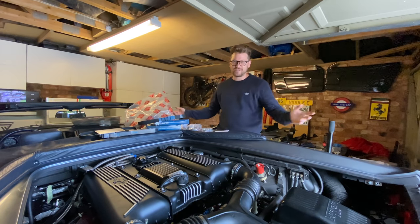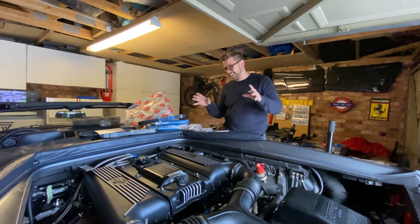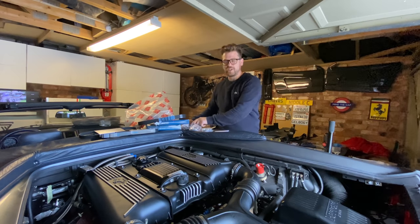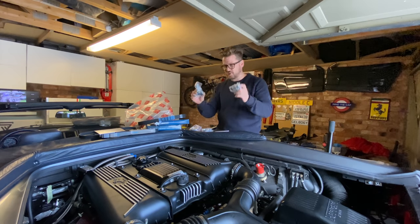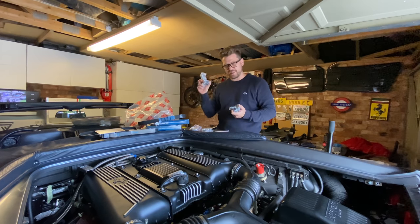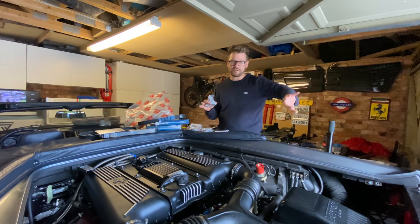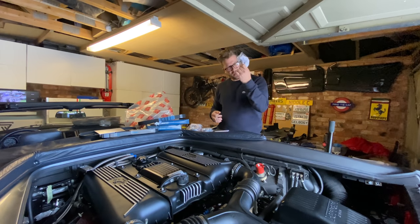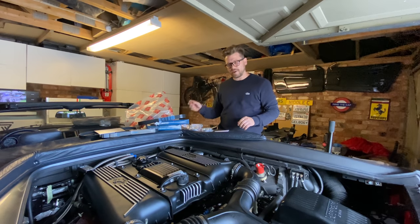On this car I'm going to be changing the tensioner bearings, the belts, and the hydraulic tensioners, because I'm not sure exactly when these were last changed. I didn't change the hydraulic tensioners on the 360 service because they were done on the previous service three years prior. As a precaution on this one we're changing those, and obviously we're doing the three auxiliary belts as well.